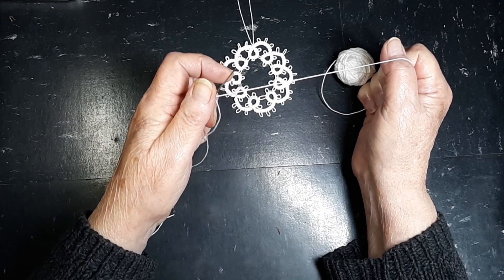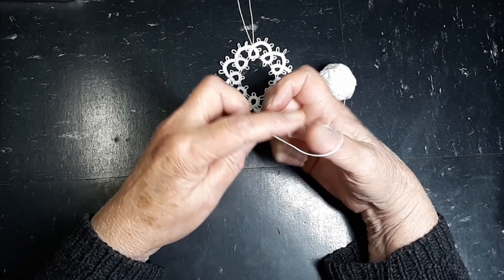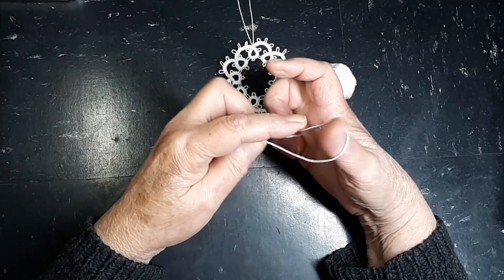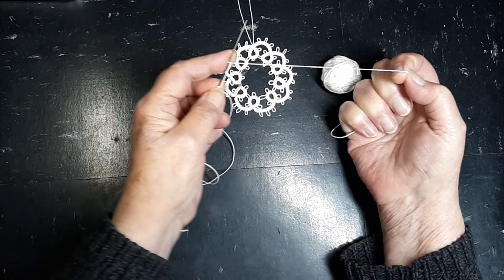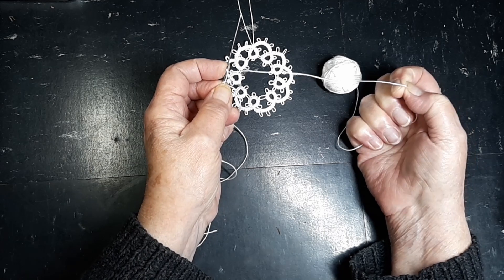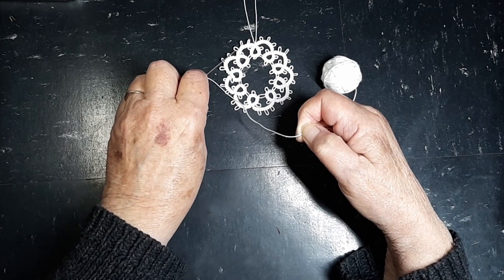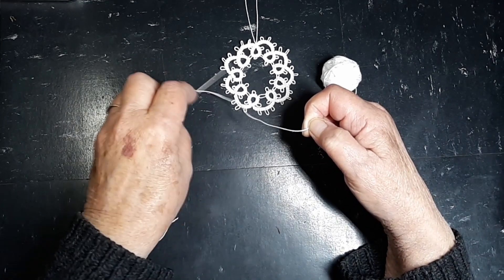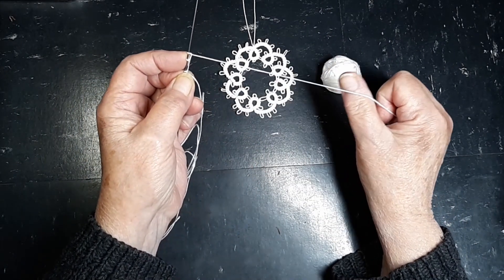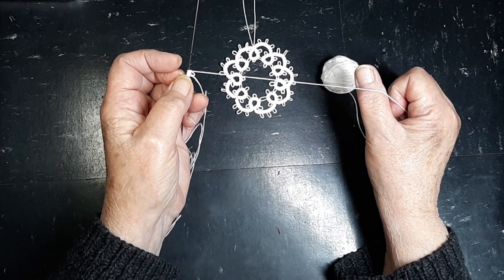Our pattern calls for four stitches and a picot. All a picot is, is a space. Depending on the space we leave between our stitches — I can just use my index finger to make that bigger or smaller — determines the size of our picot. My picots on this aren't real even, but that's okay. Then to finish the picot, we give it another stitch and that holds it firm, and when we slip them together, we have a picot.